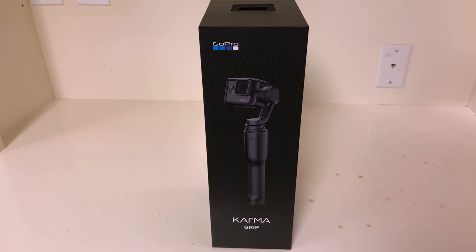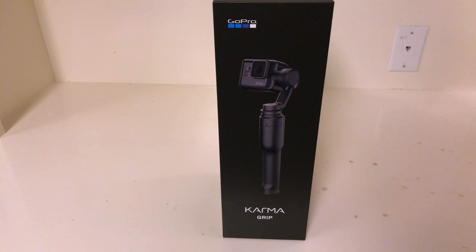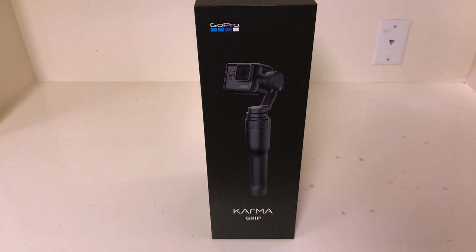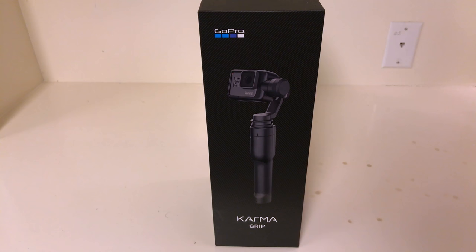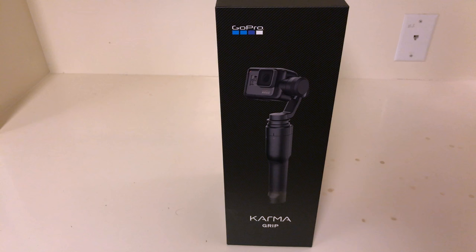Hey everybody, just wanted to give an unboxing of the Karma Grip by GoPro. It's a very rare thing to find in the market right now, so I wanted to show some proof that it exists. I got this at Best Buy — they have limited stock, hopefully that will change in the next week or two. This is the best gimbal for the GoPro Hero 5 Black. I've tried some other gimbals and the experience was far from optimal.